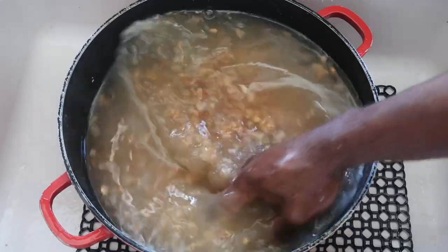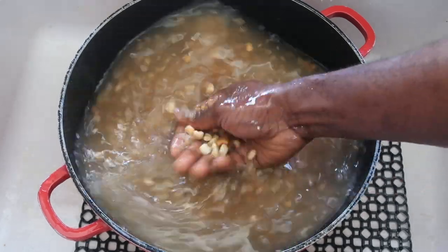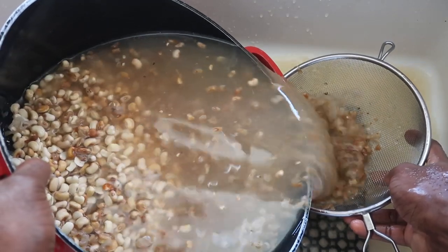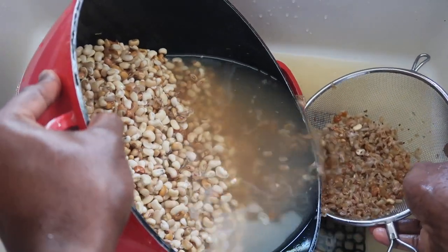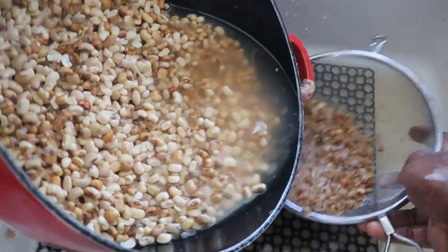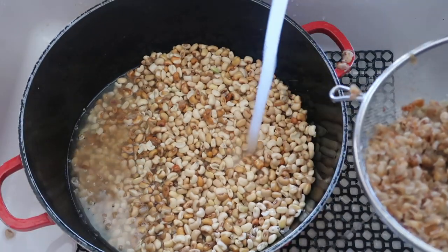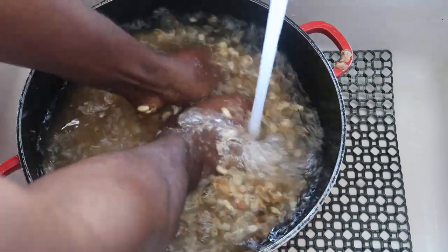I first soak them for three hours and then start peeling. Some people soak for one hour and blend straight away in the blender, but I'm not confident doing that. I soak these for three hours then start peeling with my hand with a little bit of force. This method takes longer but it's more secure.